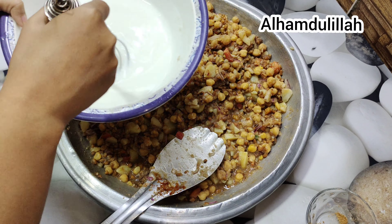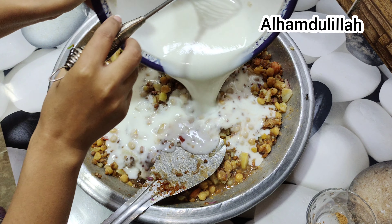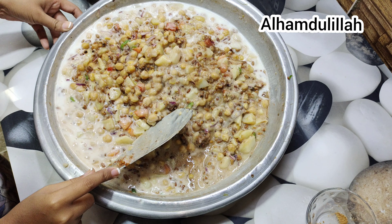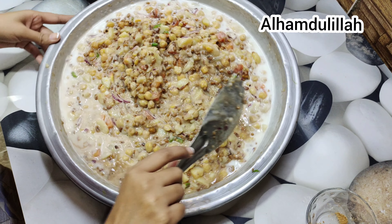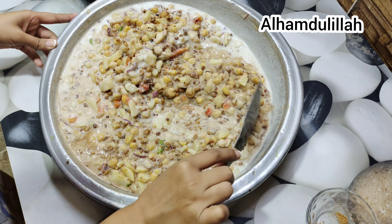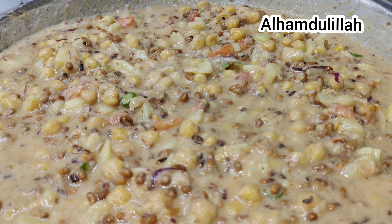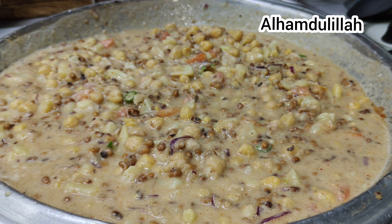Now add yogurt and mix everything together. The chaat is ready! Do subscribe to my channel. Bye!